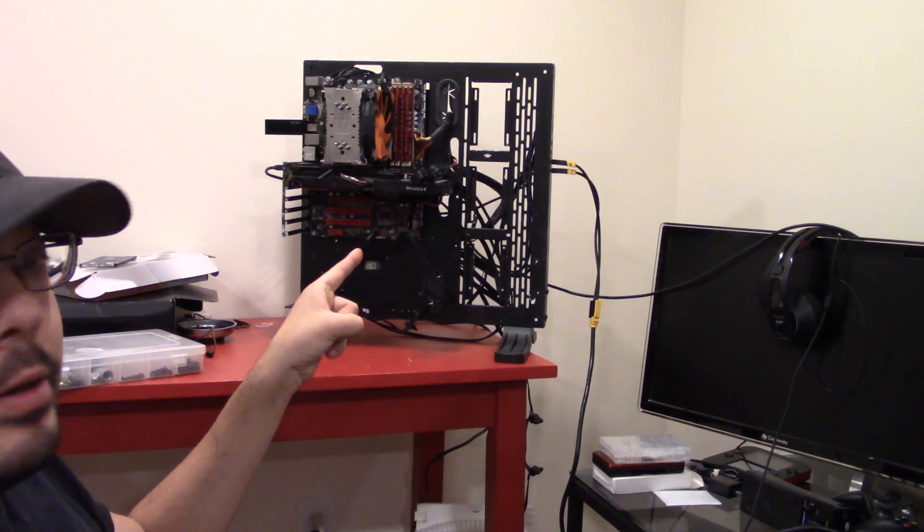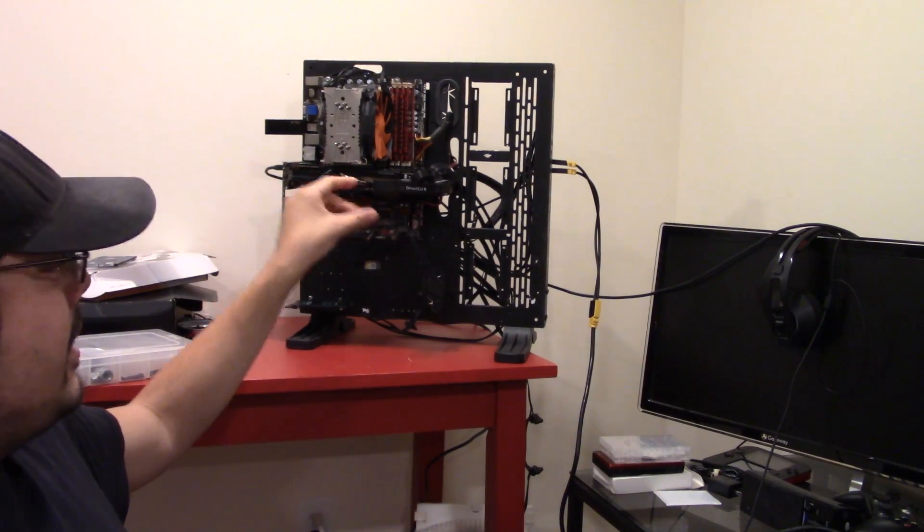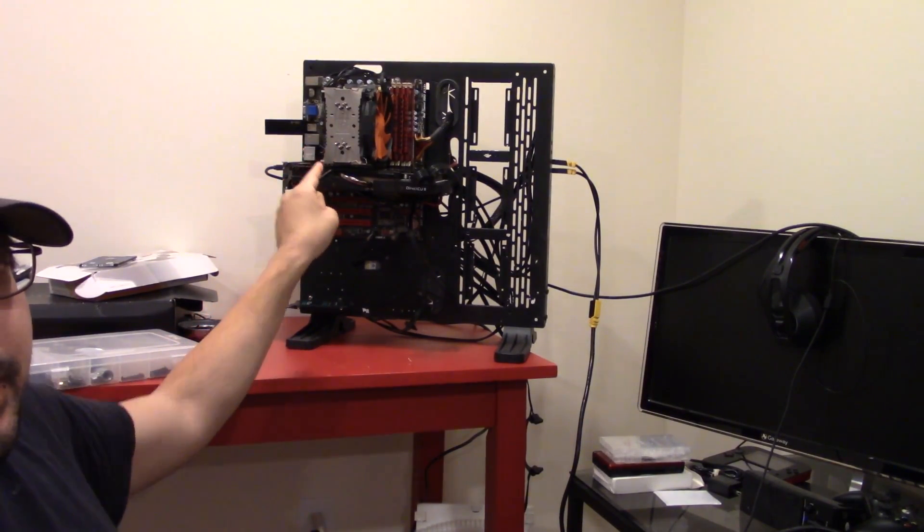Morning guys, Joe here. And today I'm going to be doing a video with that computer, which you will see a video on. I know this is all out of chronological order, but I wanted to do an easier video today. And today's video is going to be overclocking non-overclockable CPUs.